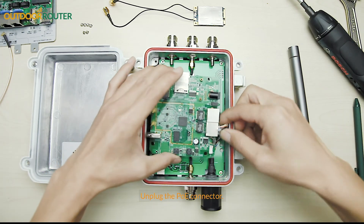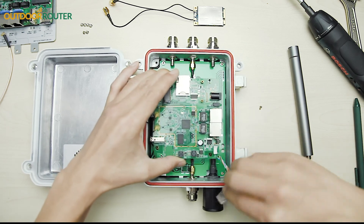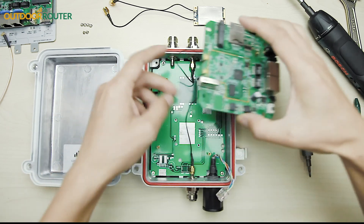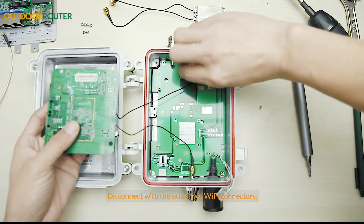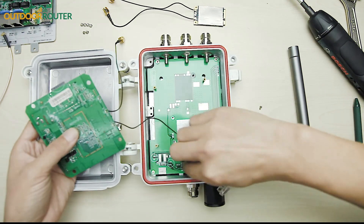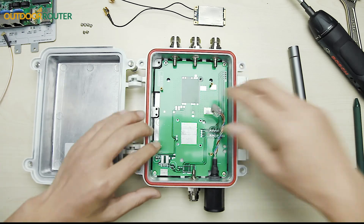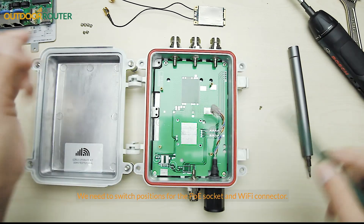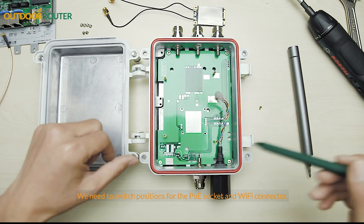Unplug the PoE connector and disconnect the other two Wi-Fi connectors. We need to switch positions for the PoE socket and Wi-Fi connector.